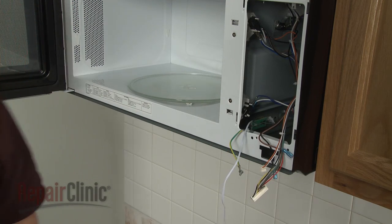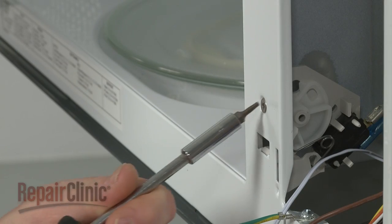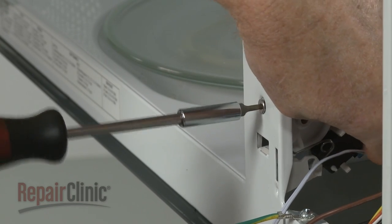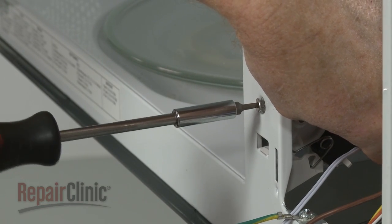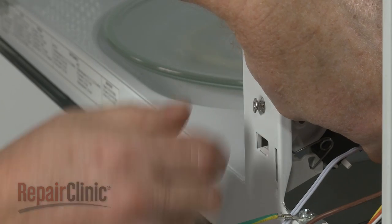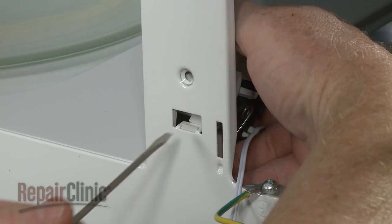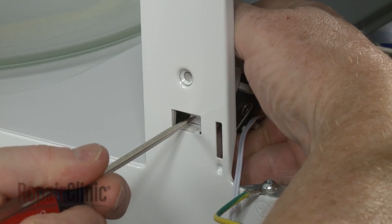For better access to the door switch, use a T10 Torx bit screwdriver to remove the screw securing the interlock support. Use a small flat head screwdriver to depress the cam plate, then push the support down to detach it from the panel.